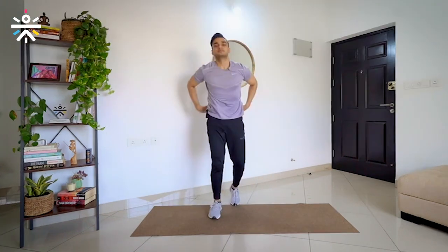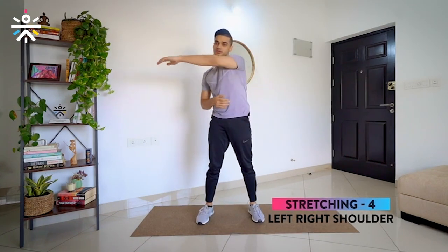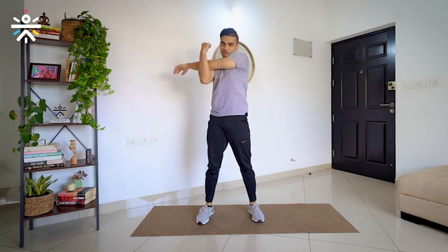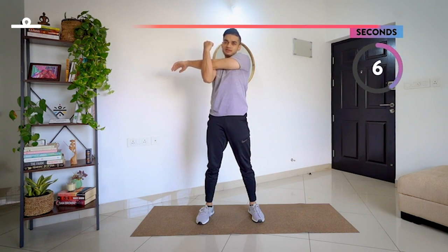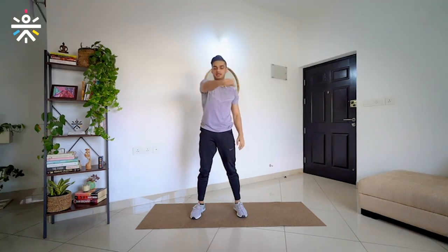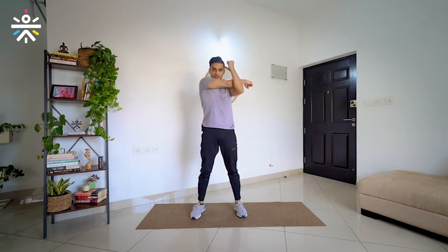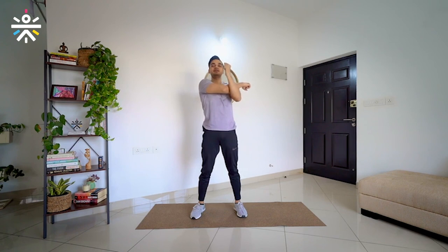Stand up. From here, I am going to take my left hand out, use my right hand and bring it toward me. Hold it for some time. 3, 2, 1 and release. Same thing — right hand cross, left hand, bring it towards yourself. Stay there. 2 more seconds. 3, 2, 1 and relax.